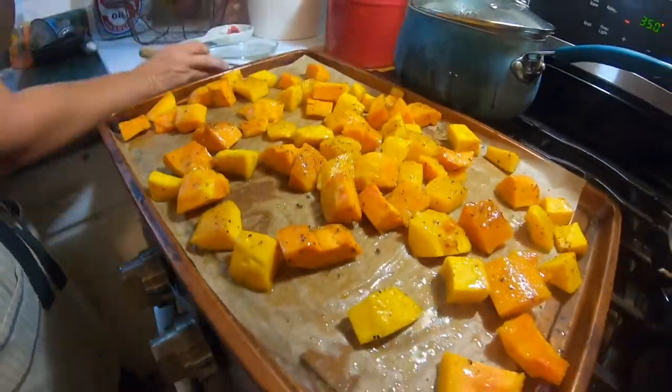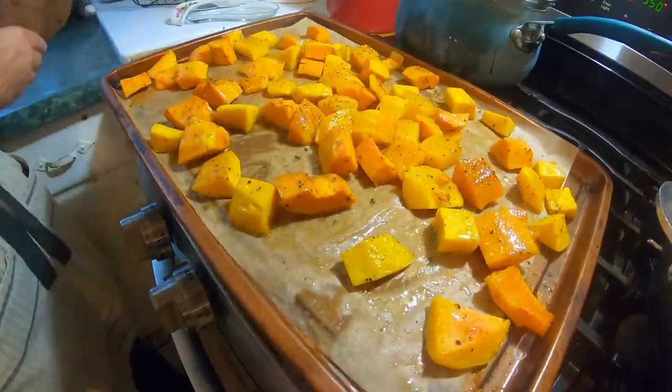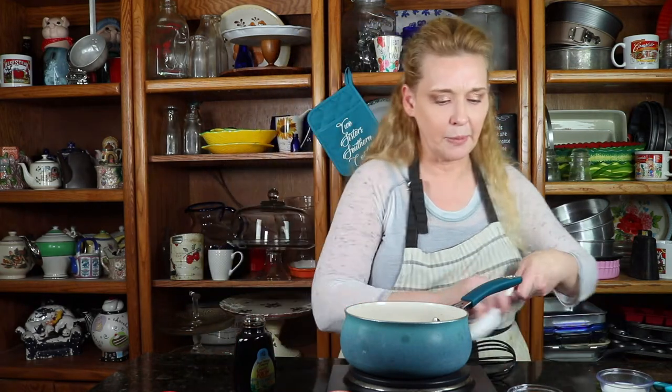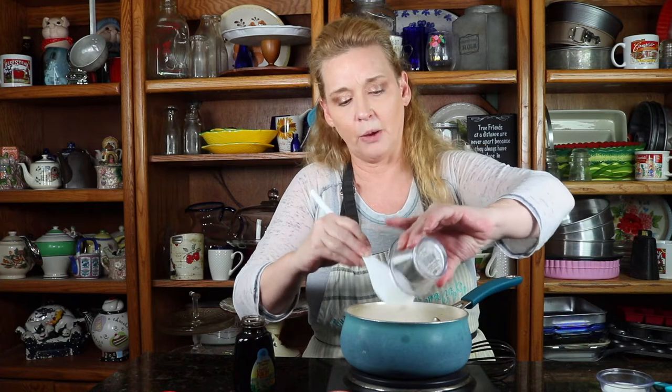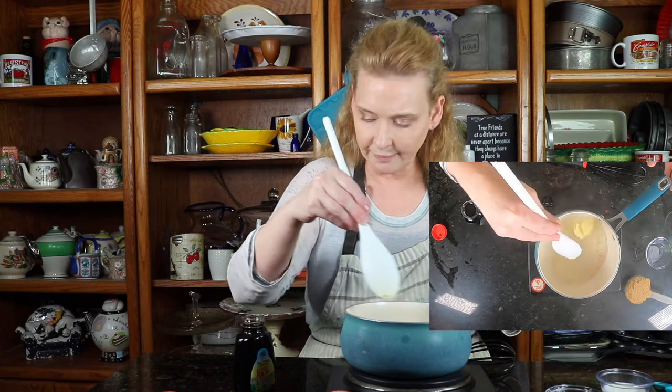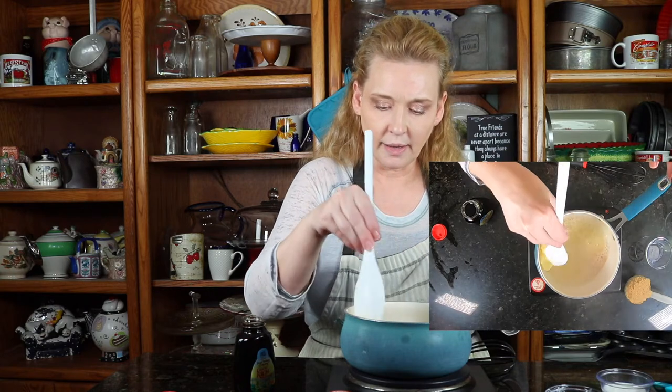Hey y'all, it's Debbie. Elsie has already put the butternut squash in the oven. Mom has been cooking the bacon in the microwave and we got them all good and nice and yummy. We're going to take some bacon grease and mix it with our glaze and just drizzle it over top with the maple glaze. This is something we came up with. I'm going to go ahead and put the butter in and let it melt. After that, we're going to put in our sugar and our maple syrup.